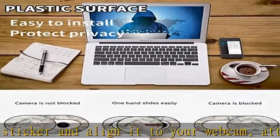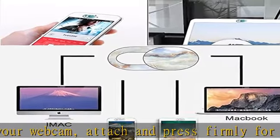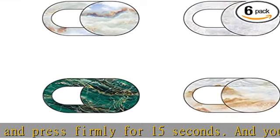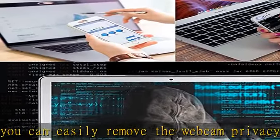Compatible devices also include Surface Pro, iPad Pro, Android Tablet, PC, all-in-one desktop, cell phones, and more smartphones. Please note that the lens cover needs to be used on a flat surface and is not suitable for full-screen devices.